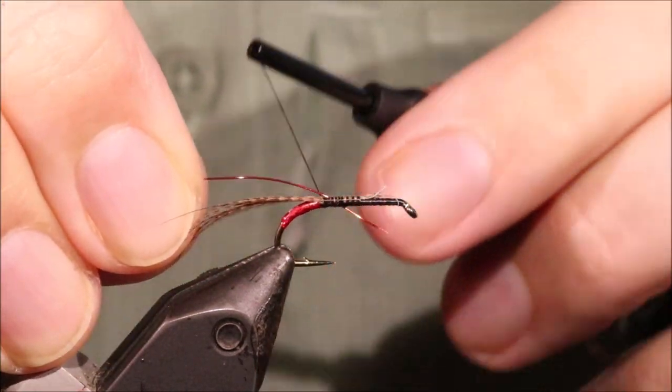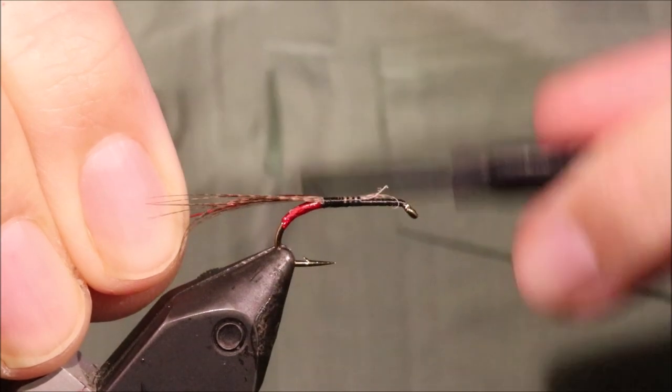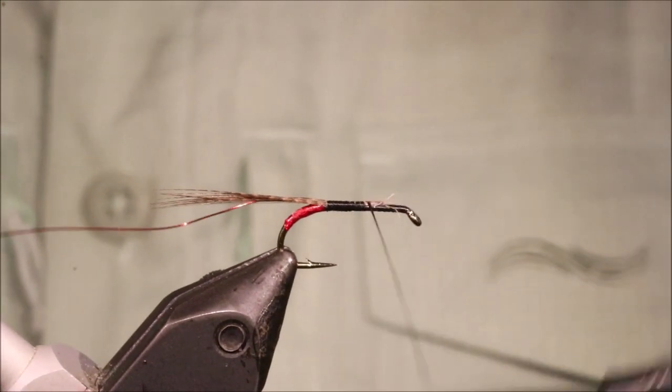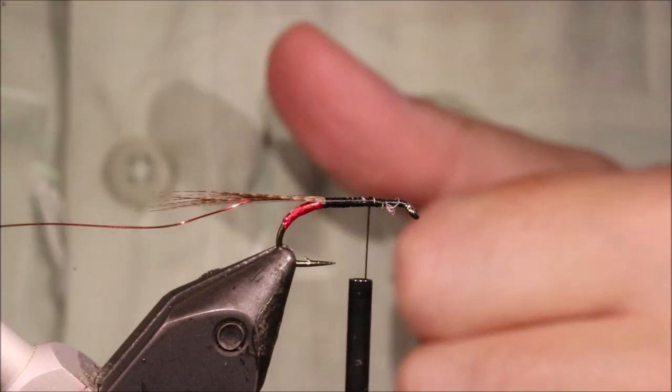For the rib, I'm using red wire. Obviously the traditional would be like a gold oval, but I like the red — it sort of blends in with the overall Claret colour.